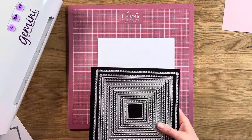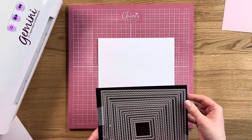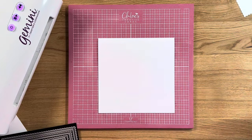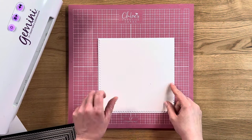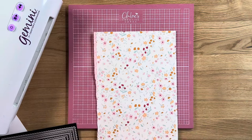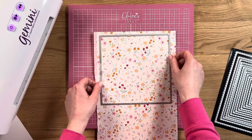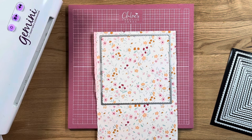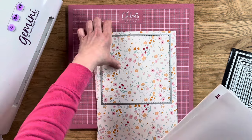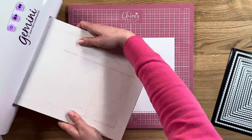We're going to be using our fabulous scalloped and pierced square die sets. I've already taken the largest, which is the scalloped square die, and I've die cut that out from some crystal white pearl card. I'm then going to take one of the beautiful patterned papers from the box kit, take the next die which is the pierced square, pop that down over the top and then run this through my die cutting machine. I'm using my Gemini machine, so I'll use my base plate, plastic shim and my die with my paper and cutting plate on top.